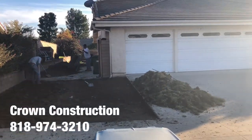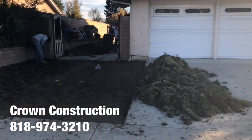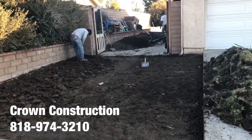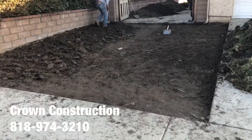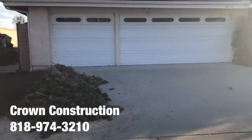Here we go, another driveway extension in this lovely home here. A little bit of sun, we're getting a little bit of reflection, but this is what it looks like — grading everything down, we're going to compact, go with three bar, get some concrete going, so this way they can actually park over here on this side of the property.